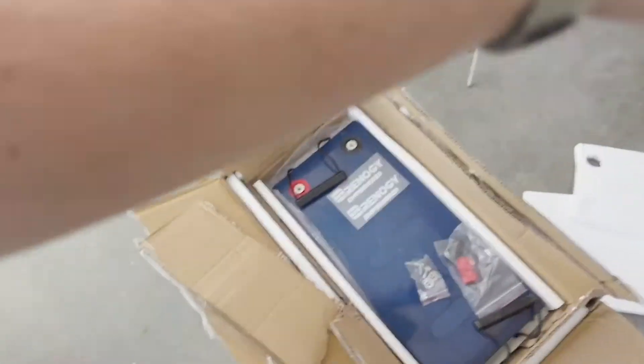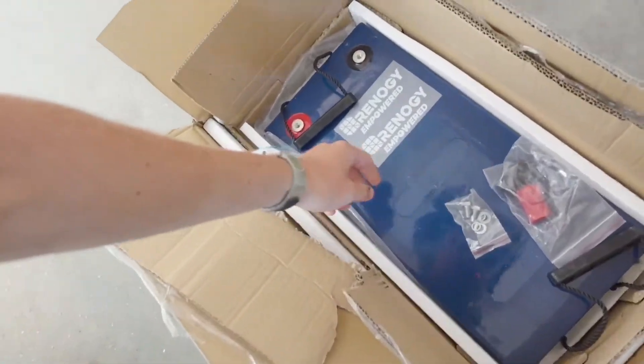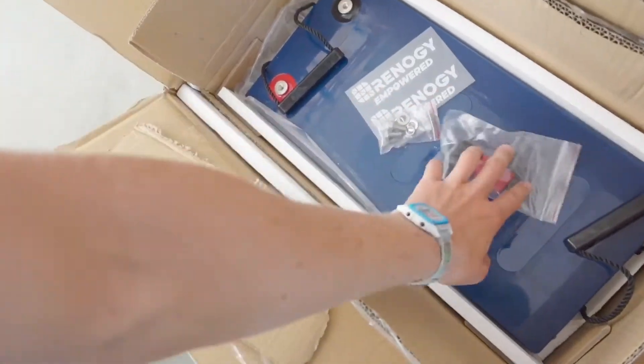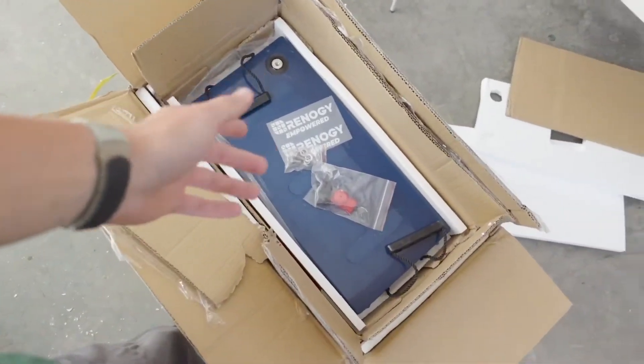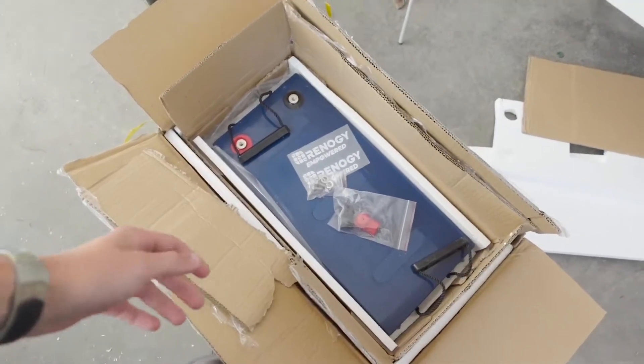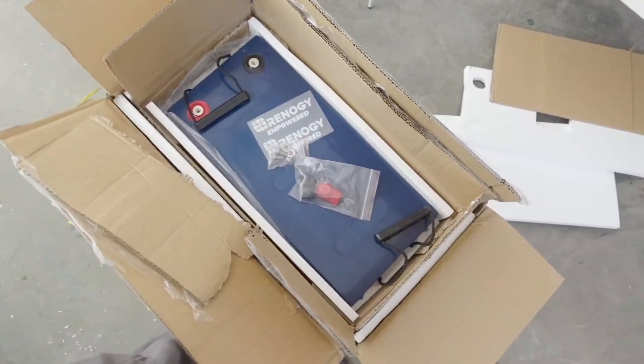Right here is my giant Renogy battery. This is a 200 amp hour battery and it's humongous and weighs like a hundred and something pounds. It's super heavy. I have no clue what I'm going to be doing here. I don't know anything about anything.